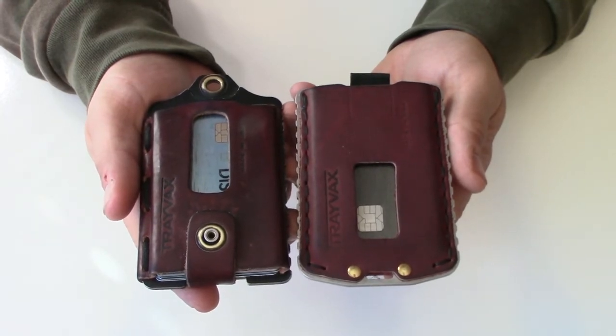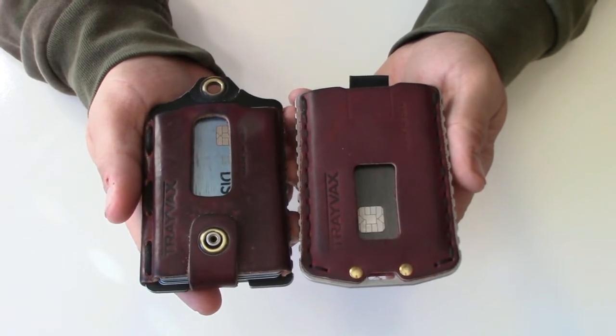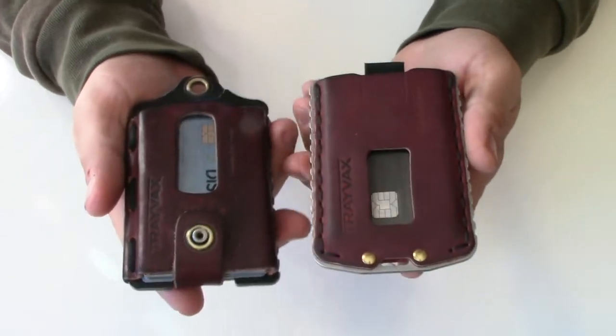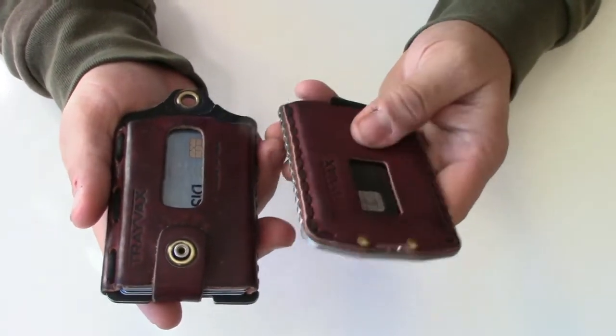Travex has great customer service. Anytime I've heard of anyone having a problem — even with the old Summits or originals that had velcro — they'd replace it immediately: just send a message and they'd send you a new one. These don't have the moving parts or velcro that would wear out like the older ones.